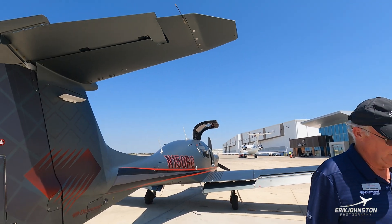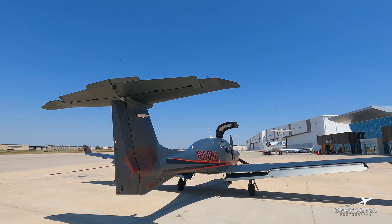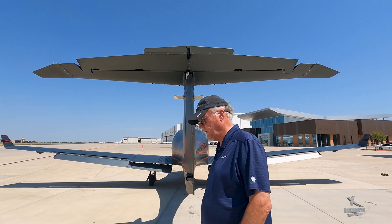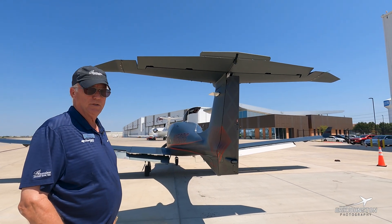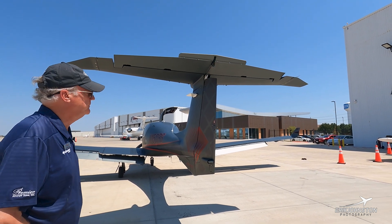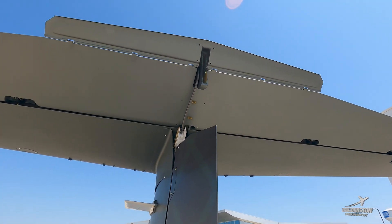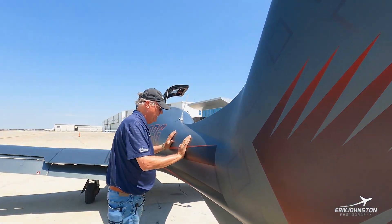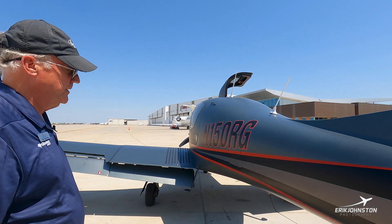Very large empennage — same fuselage as the DA-62 with the exception that it does not have the third row seating. Pitch control is very positive. The aircraft is a control stick rather than a wheel, and that's just a natural way to fly. It doesn't take very long to transition to, and you'll really prefer it after just a few flights. Trim tab on the elevator and also on the rudder. Mostly carbon fiber construction — fit and finish is superb on Diamonds, and serial number seven is certainly no exception.